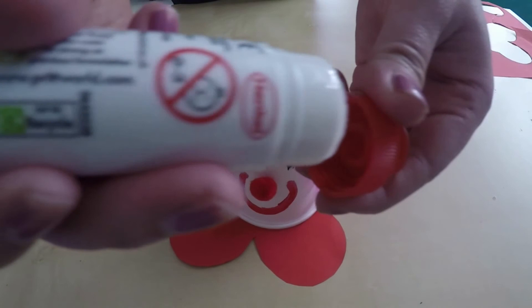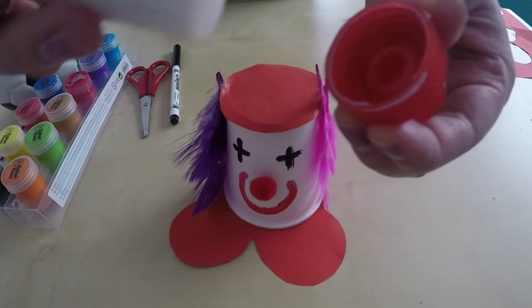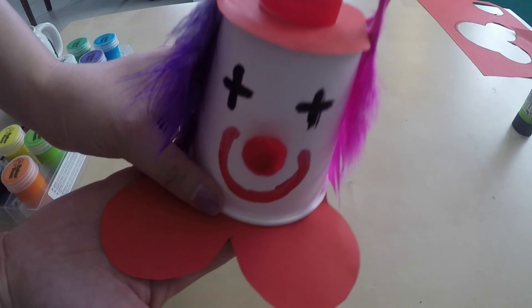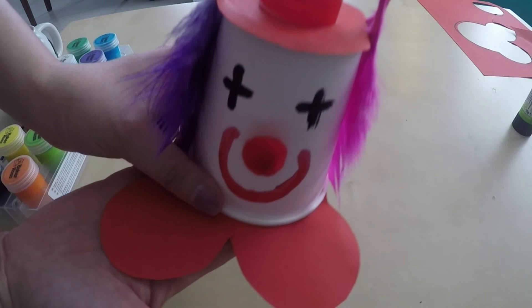Here's my bottle lid. I'm now going to take my glue and glue all around the bottom of it just like this. This now goes on the top of my clown's head, making a little hat. And that's it — there's my clown! I hope you have lots of fun making your very own clown.